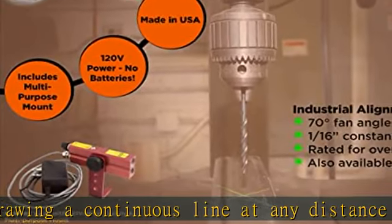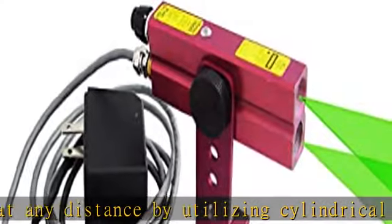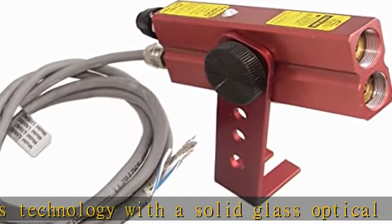The line fan angle is 70 degrees. This 3.75 x 4.25 laser level features a push on/off switch that turns the unit on and off without the need to disconnect power.